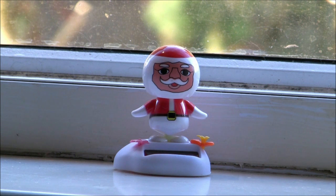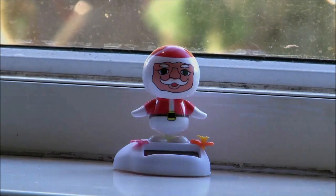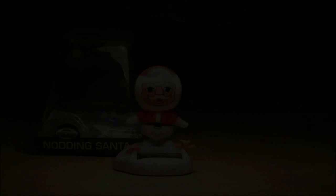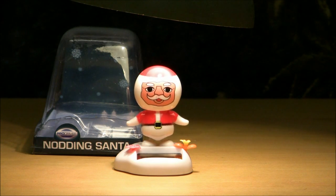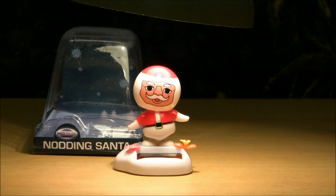Fantastic! Now instead of Santa dancing like an epileptic in a disco, he now looks like he's got Parkinson's disease! So in conclusion, if you like dangerously distracting idols of modern seasonal capitalism adorning your vehicle's dashboard, yet still want to keep your carbon footprint as low as possible, then the ProDriver Solar Nodding Santa is definitely your seasonal car ornament of choice.